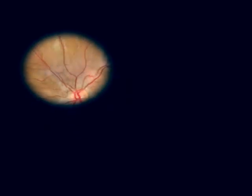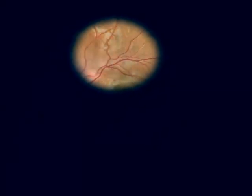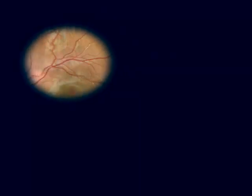Now move the beam slowly along the nasal retinal vessels and then the temporal retinal vessels, looking for hemorrhages, exudates, or other abnormalities. Finally, take a look at the macular region.